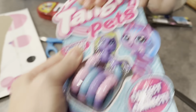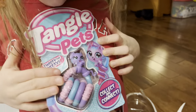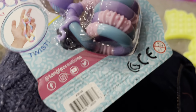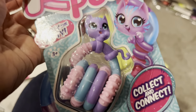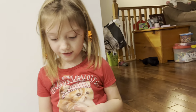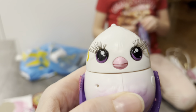Let's show your viewers what it is before you open it, Holly — it's a Tangle. Tangle Pets — collect them! What does it say? Collect and connect. Okay, let's try this out — look at the back, that looks super fun!